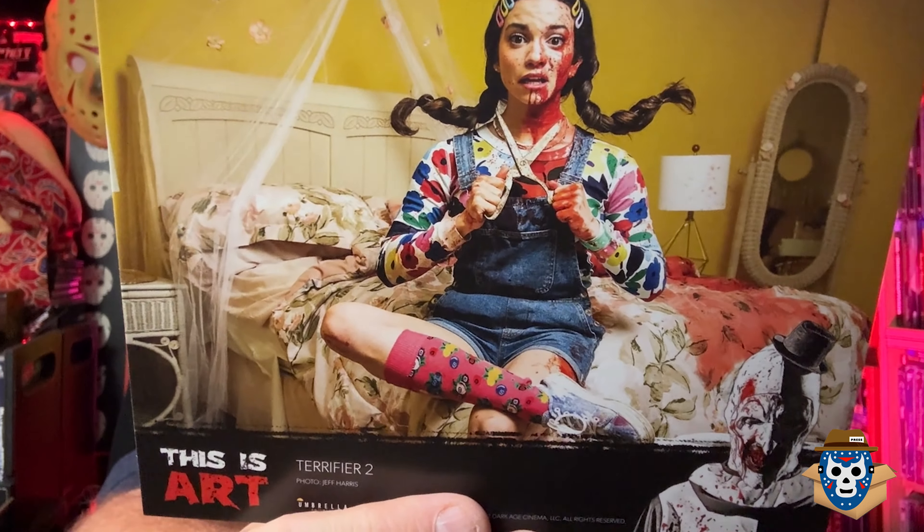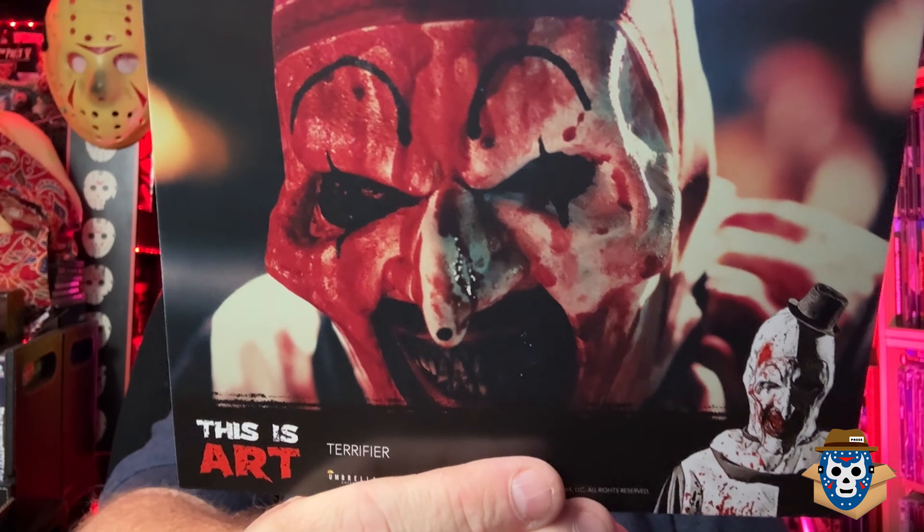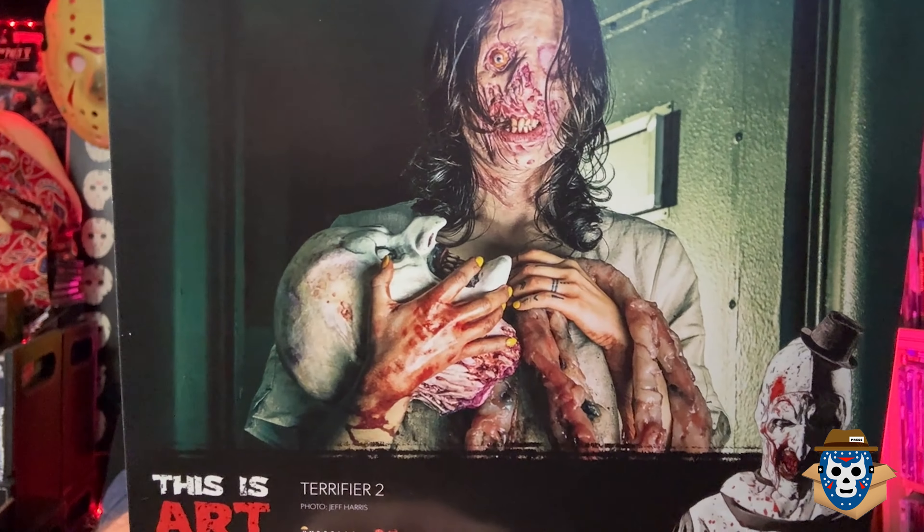It's from Terrifier, so they only have one card from All Hallows' Eve - I don't like that. She almost looks like Chucky there. There's him with his knife. There's Art up to no good. We've got two more - an up-close of Art, and there you go. That's all of them, and all of those came inside of the box.